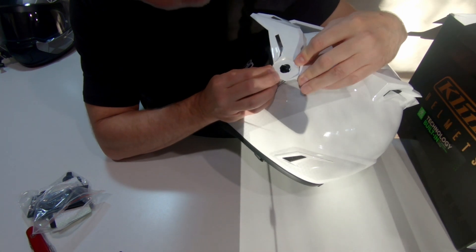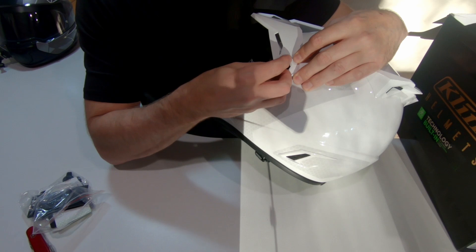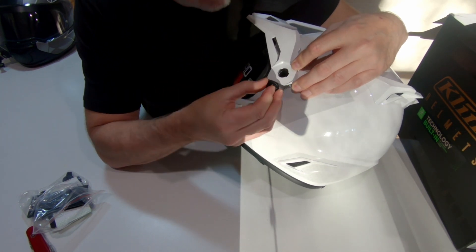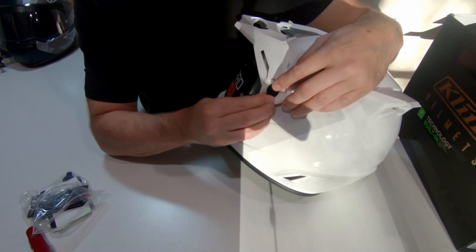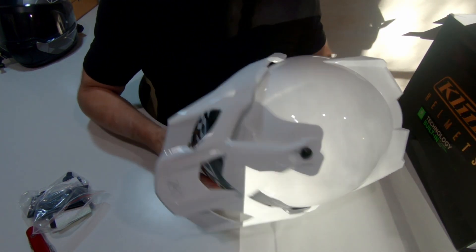Spin it around and hopefully we can do the other side. As I said, if it can go wrong it will go wrong. I'll drop that into there — come on, don't let me down now — there we go. Just give that a turn and there it is.